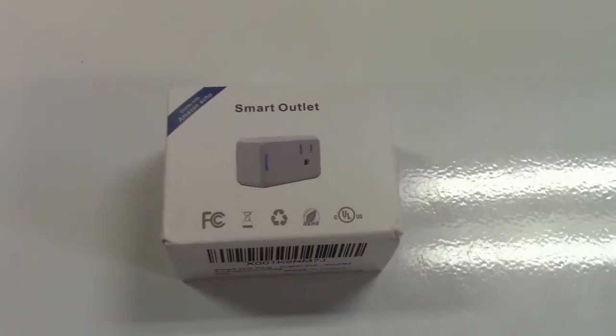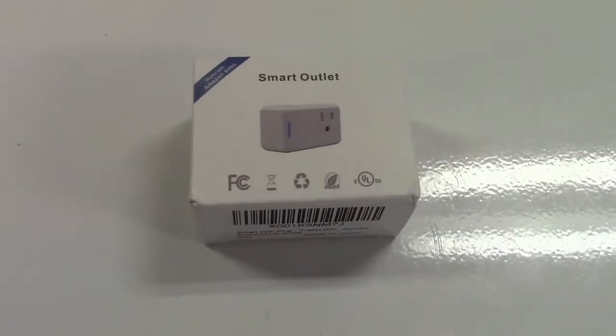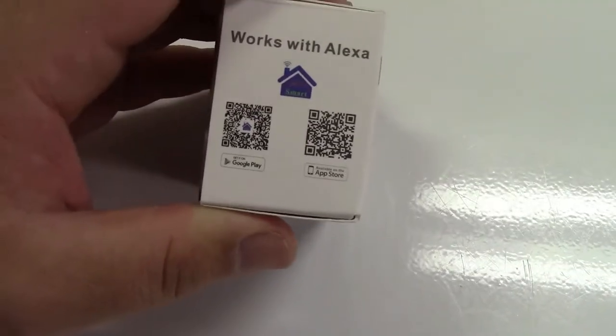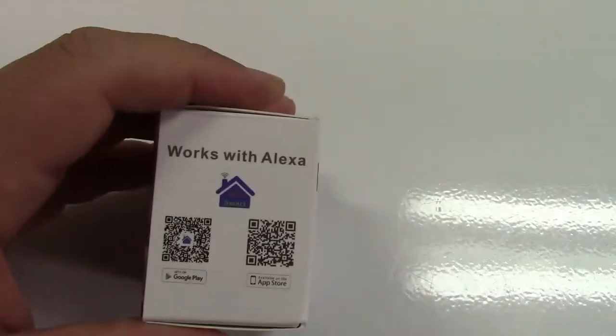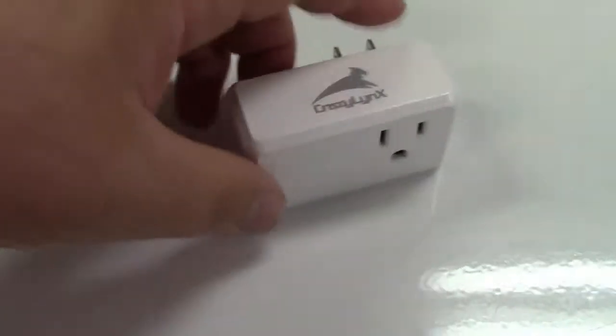This is the CrazyLinks smart outlet. It's a Wi-Fi controlled outlet and it works with both Android phones and iPhones. It also works with Alexa and with Google Home.